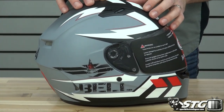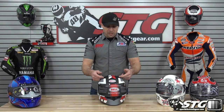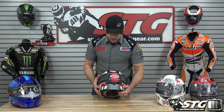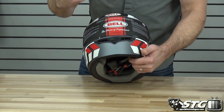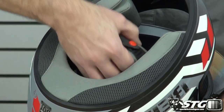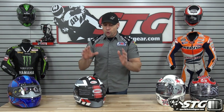Now the all-new Bell Qualifier. 3.35 pounds in a size medium. DOT certified, $109.95 across the board. A little more aggressive ventilation than the first two — two big intake vents up top. It shares shields with the Bell RS1, Bell Star, and Bell Vortex, so you get an upgraded shield and can use their photochromic and tinted shields — a nice value add. You get the Neutra Fog 2 Fog-Free Treatment System, which is pretty effective. Removable, washable, replaceable interior. Double D-ring retention system. Great build quality and killer graphics at that $109.95 price point.